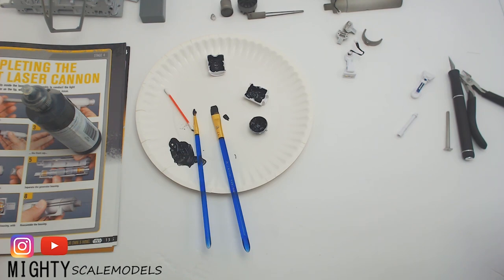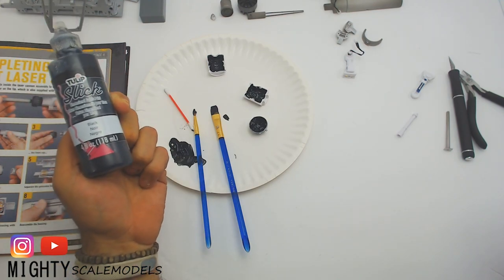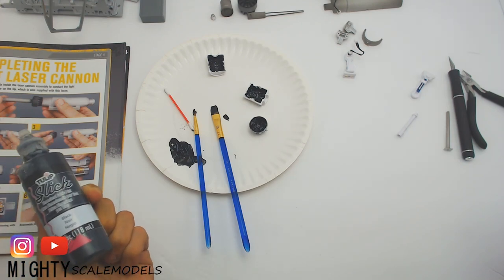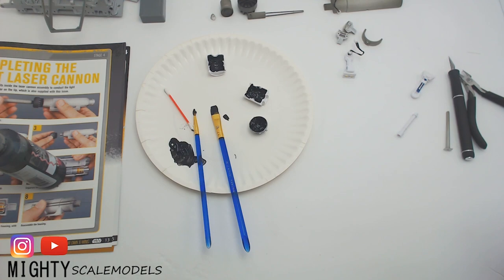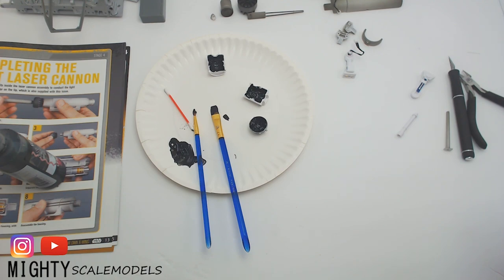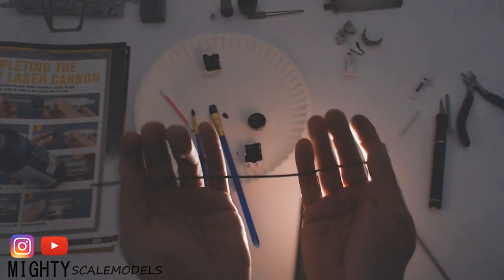Before you build R2-D2, I would definitely recommend doing some light blocking — there's going to be light coming through because the plastic's pretty thin. What you want to use is some kind of black paint. I use this fabric paint called Tulip Slick, which is very popular in the model community for lighting models. You brush it on thick, dab it in — takes a little bit of time to dry. R2-D2 is a little tricky, so be careful. If you get paint somewhere you don't want it, use a cotton swab to wipe it off, do a light test when dry, and use a razor blade to scrape off any extra paint.